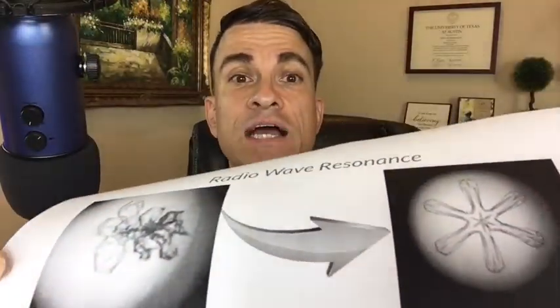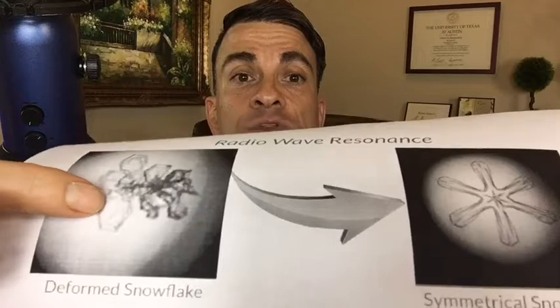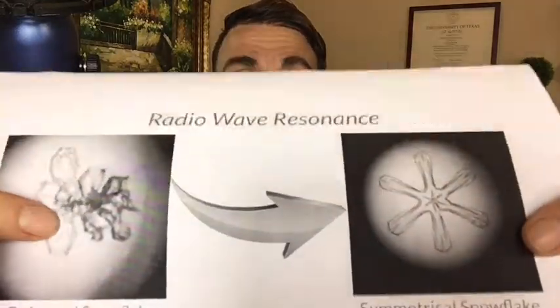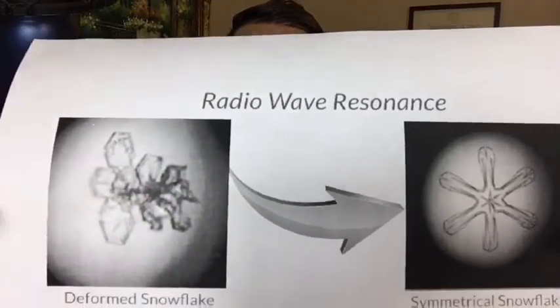Many of us are familiar with structuring the water we drink — we've talked with some incredible guests about that. This is a different approach. This is actually not just the water we drink, but actually the cells in our body. Many of you are aware we're made up of about 75% water. And imagine if you were able to have the water and fluid in your bodies and blood go from a chaotic state to a structured one — this is exactly what these radio waves are able to do in this device.